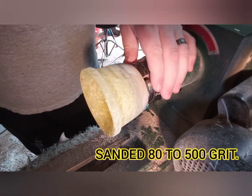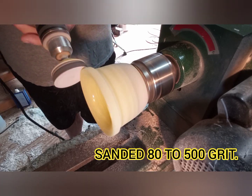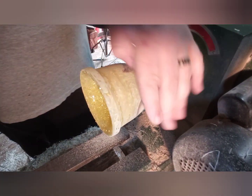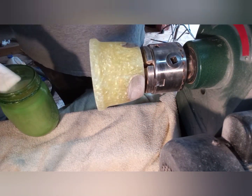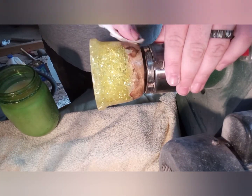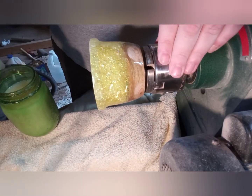I ended up sanding this piece from 80 grit all the way up to 500 grit, and I did fill in some of the bigger air bubbles with some UV resin. Now it's time to apply the first of two coats of sanding sealer and get the first look at what this piece is going to look like when it's finished.